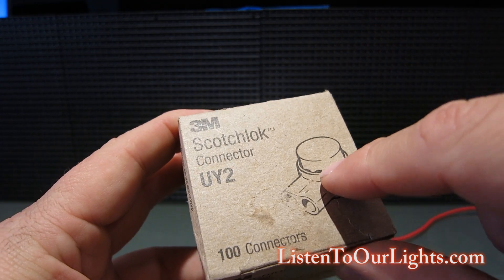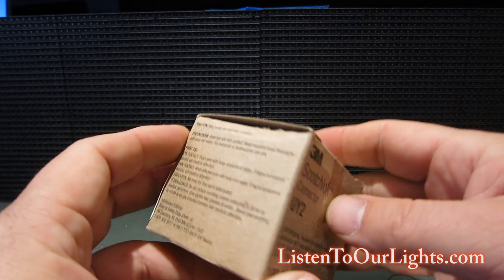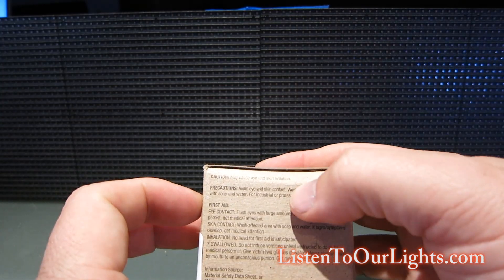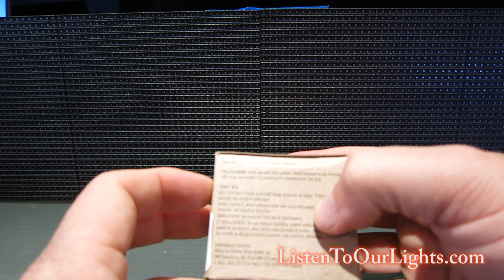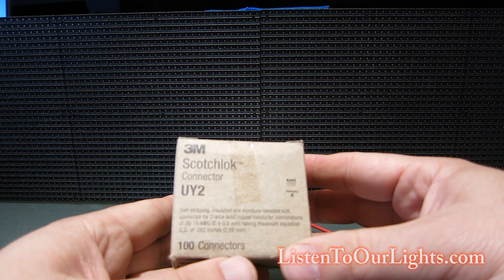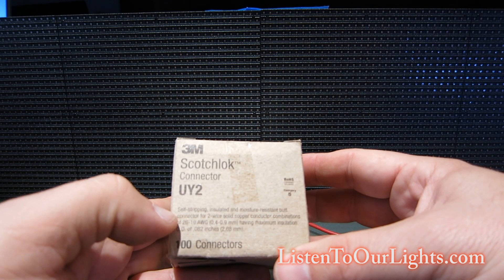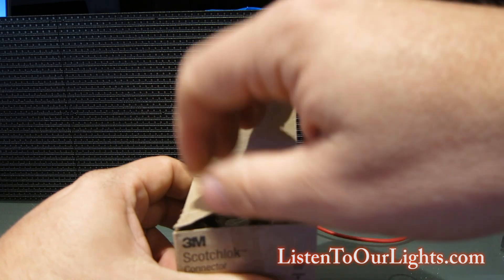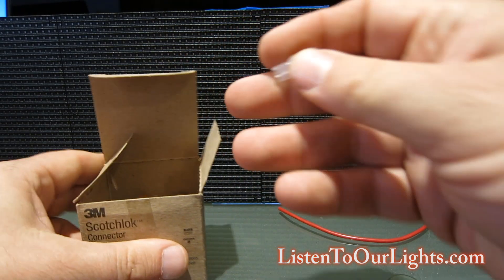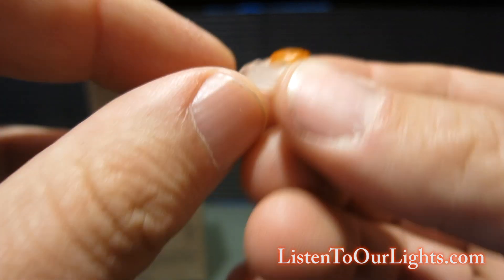So they're these little guys, and basically you feed a wire into each end, compress the top, and it seals it and shoots dielectric grease inside. They say they're self-stripping — even better.